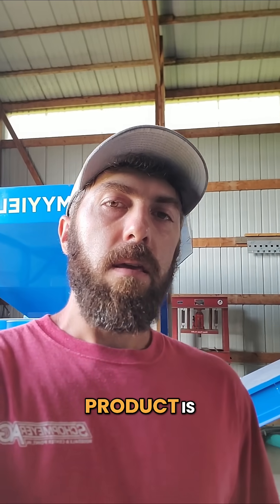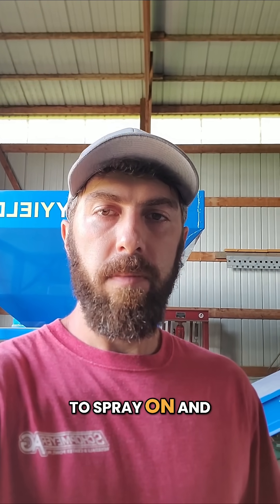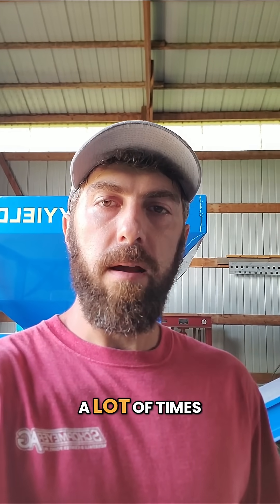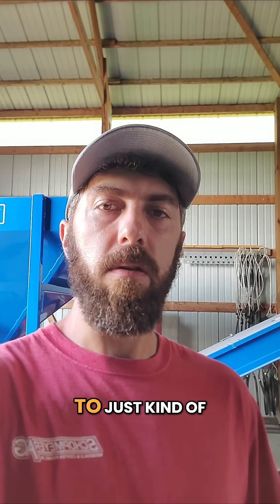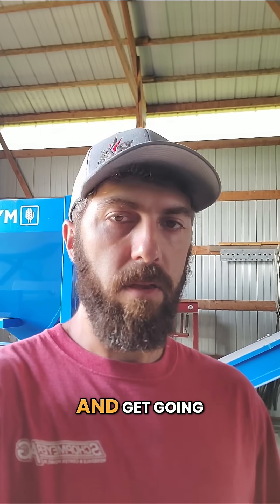The second product is Seed Flayer. It is a liquid product that you have to spray on and it is a micronutrient package. A lot of times the seeds will be just a little bit deficient in some different micronutrients and Seed Flayer is a custom blend to just kind of help a seedling get out of the ground and get going.